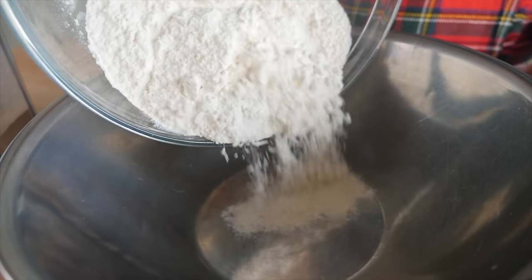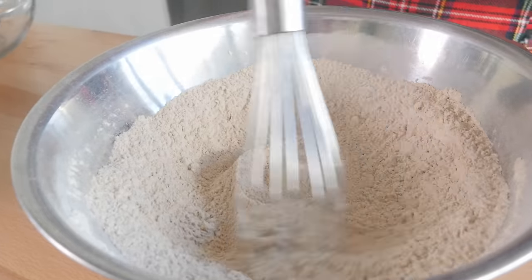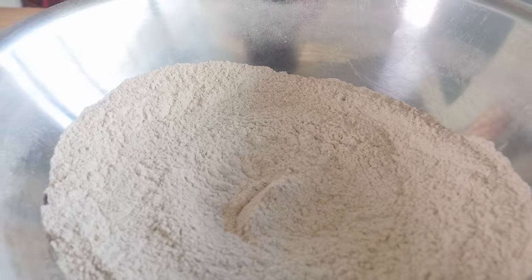Now I'm going to take two cups of flour, add it to a bowl, and then add our spices. We are whisking — you want to make sure that is well combined. Look at that — there are so many spices it completely changed the color of the flour. It's super fragrant and very pungent.